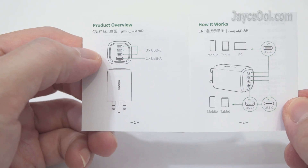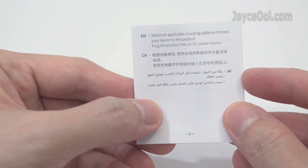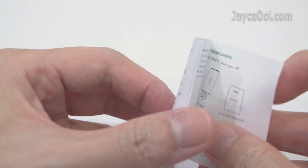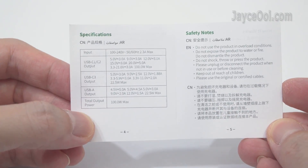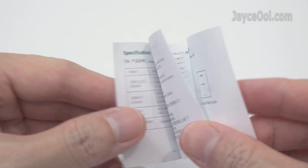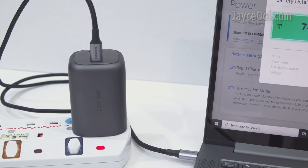This is the user manual. As usual, take your time to go through it. Let's get started.